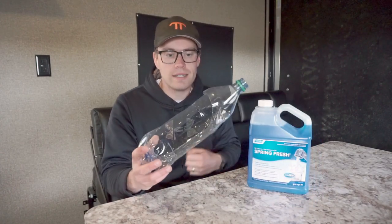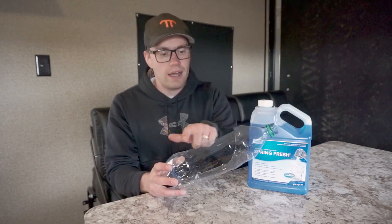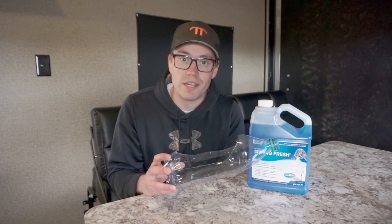To put the sanitizer into our tank, I made a little funnel out of an old water bottle — I just cut a piece out of it so we can use it as a nice clean funnel and then throw it away when we're done.